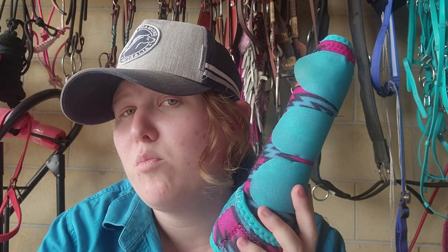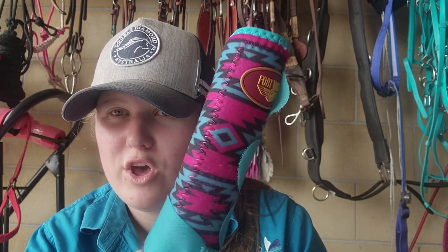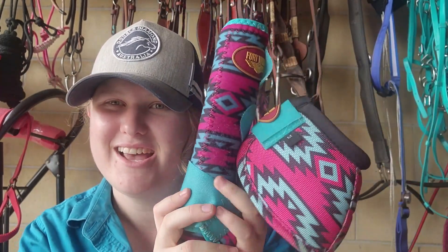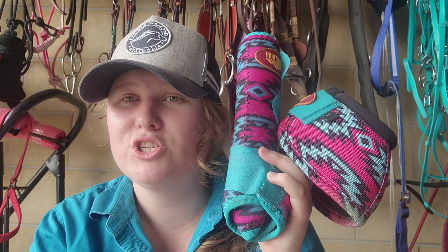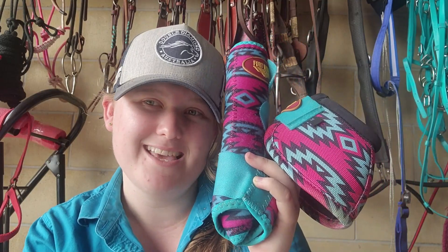Watch out for an updated video in a couple of months on how the Fort Worth boots and bell boots hold up. I'm not sponsored by any of these brands. If you liked this video please give it a thumbs up, and if you want to follow more from Strawberry and I, please subscribe — it really helps me out. See you in the next one, bye!